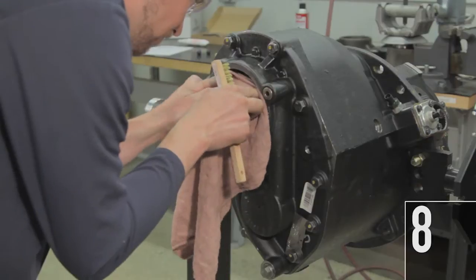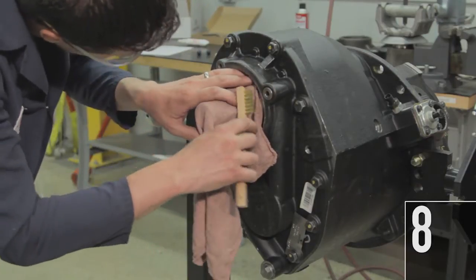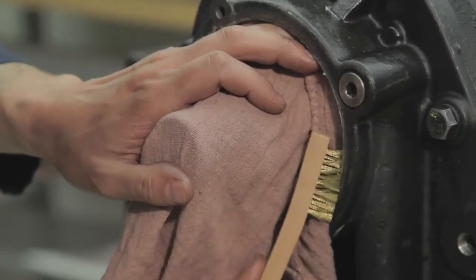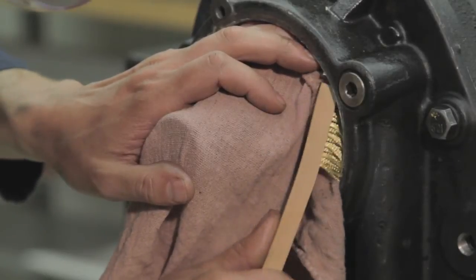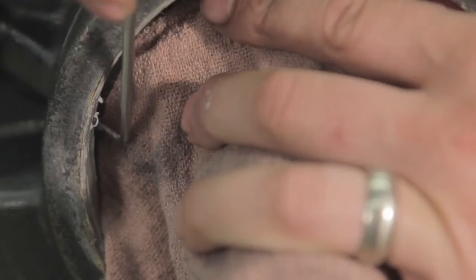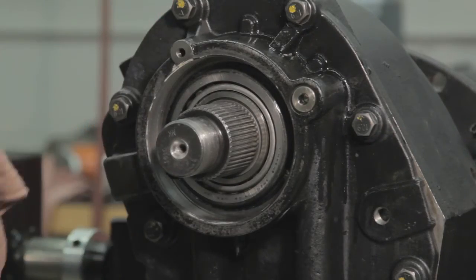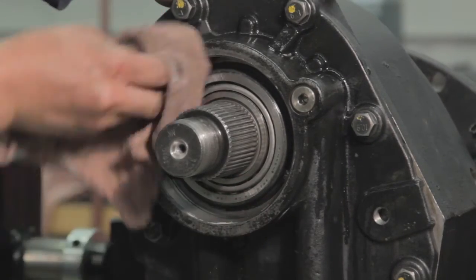8. Place a rag in the carrier cover opening to prevent debris from entering the bearing area during the cleaning process. Use a pick or other suitable tool to clean the old sealant from the axle carrier mating threads in the cover. Do not use air tools to clean the threads. After the old sealant is removed, use brake cleaner to thoroughly clean the cover threads and allow the threads to dry.